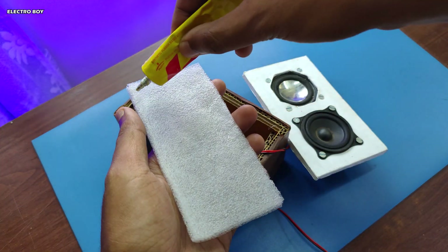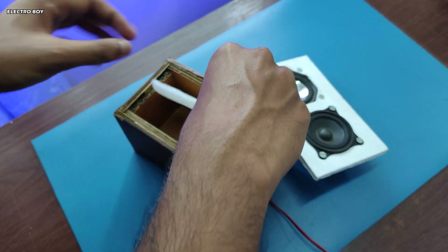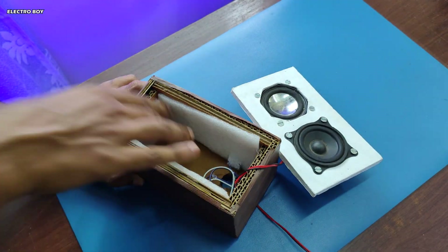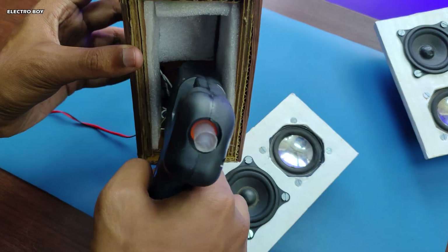I'm also adding some foam material for better sound. I've cut some PVC pipes and painted them black that I will be using as a bass port.